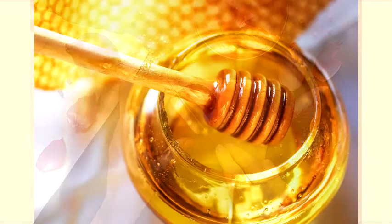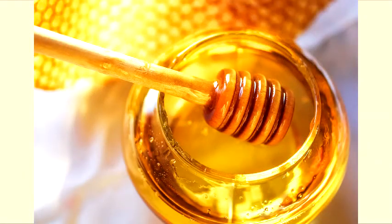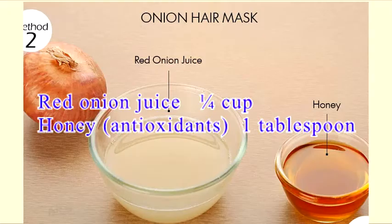Combining honey with onion juice will help draw in moisture, and its antioxidants will help promote hair growth. You can also use onion juice to get rid of gray hair and prevent hair loss.